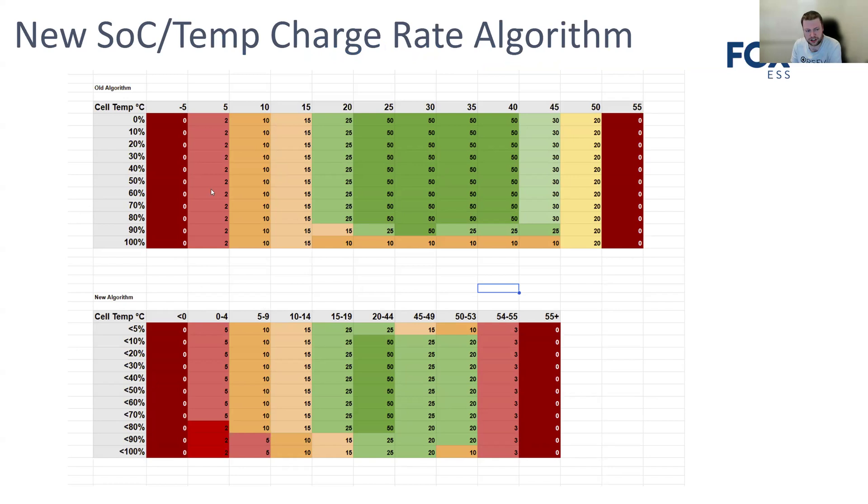Going back to the charge algorithm: the top section shows the old algorithm with data provided by Fox plus some I figured out myself, plotted in a spreadsheet to validate what Fox says about charge rate for a given state of charge and temperature. The new algorithm at the bottom is slightly more condensed but effectively the same range on the axis. The biggest change is to reduce the charge rate as the battery nears full — very common with EVs where above 80–90% the charge rate slows down.